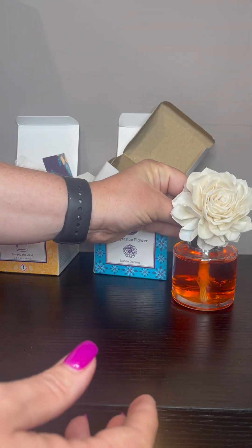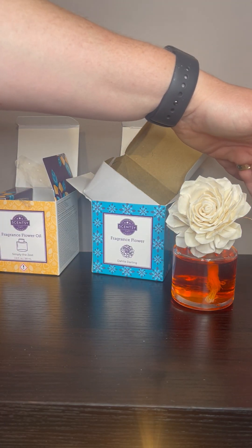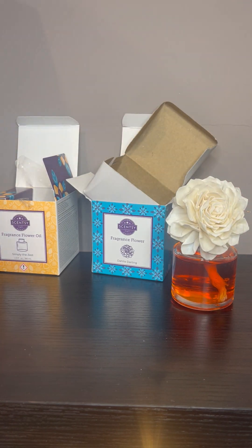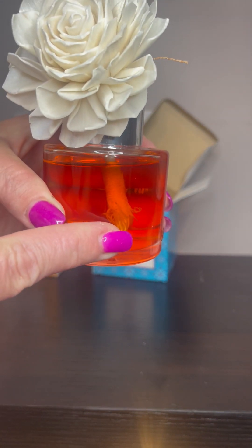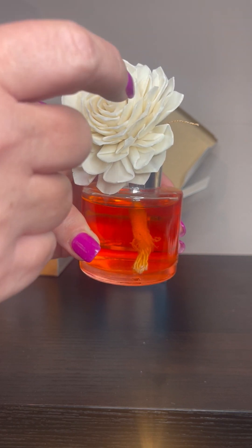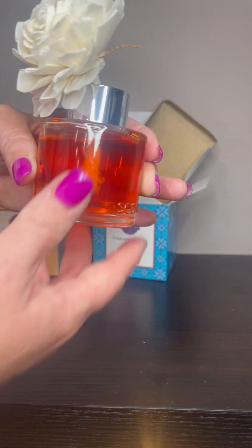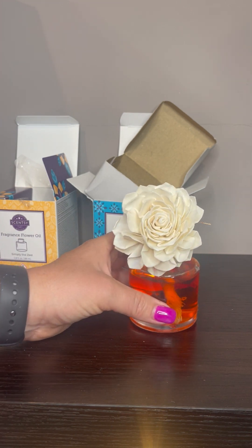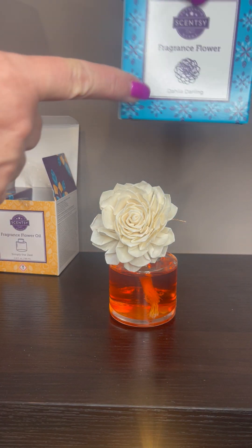So then you just stick it right in there. Usually you don't see that string where they're made, but you can just snip that off if you do have something like that. And there is our fragrance flower. Like I said, this one's got the special colored oil, so at some point in a few hours I'll start seeing that color come through the center, and by tomorrow the entire flower is going to have a shade of orange and be really pretty. You can see the jar right here says Scentsy. So that is the fragrance flower — and again, that's the Dahlia Darling.